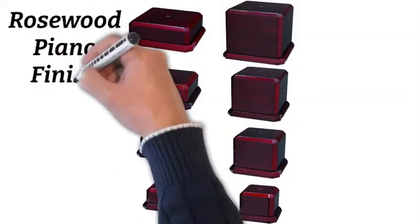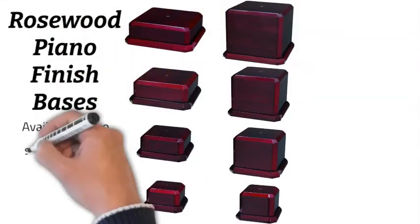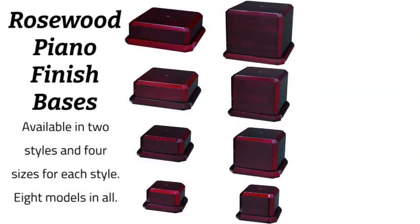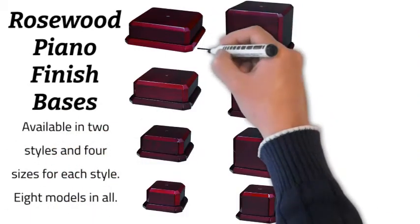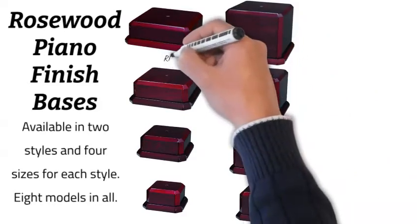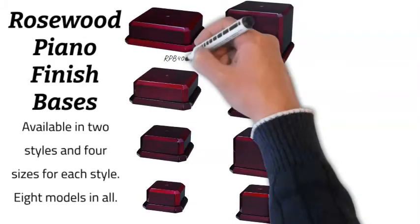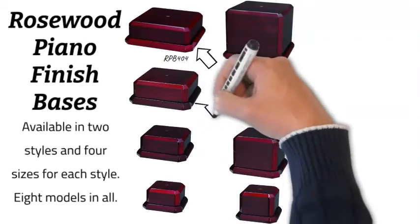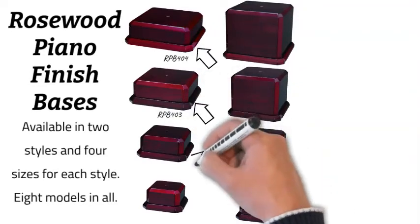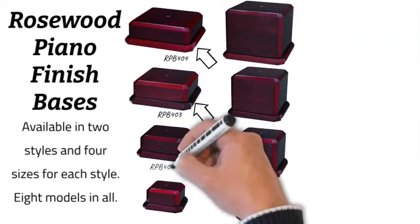Rosewood piano finished bases are available in two styles and four sizes, with eight models in all. On the left side we have the shorter two and a half inch tall models. The largest is the RPB 404 at eight inches by eight inches on the footprint, the RPB 403 is seven inches, and the RPB 402 is six inches.